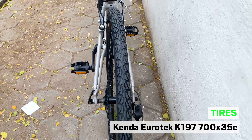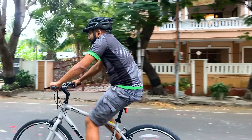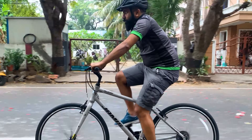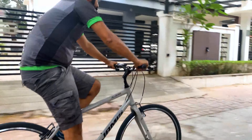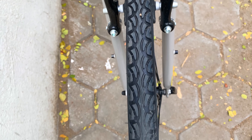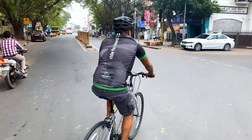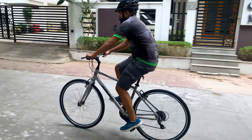The 700c wheels on the Allegro A3 offer road bicycle-like rolling speed and efficiency. This hybrid bicycle features double wall aluminium alloy rims so that they are strong enough to take a pounding on the road day after day. The Kenda Eurotrek tyres are wider than what you get on a road bicycle so that they offer a little more cushioning for a smoother ride even on uneven road surfaces.